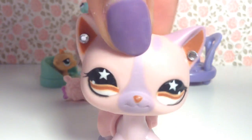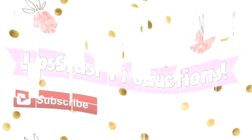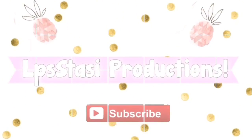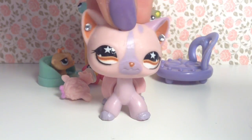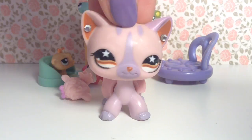3, 2, 1 cool intro! Did you like it? I made it on VideoStar. If you want a tutorial, please tell me in the comments down below.